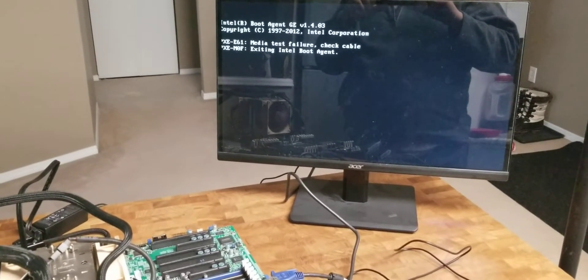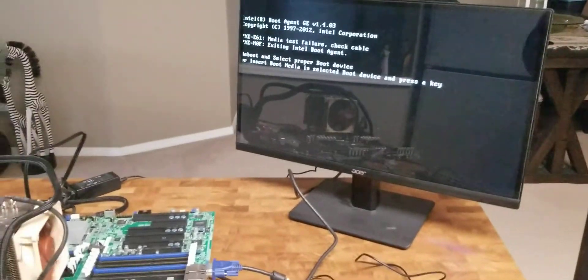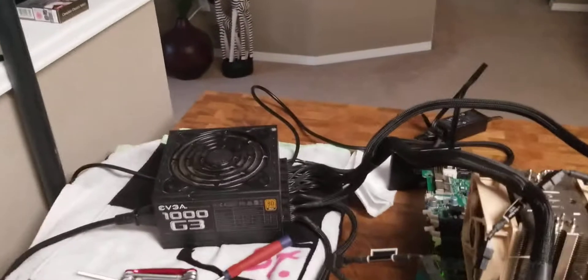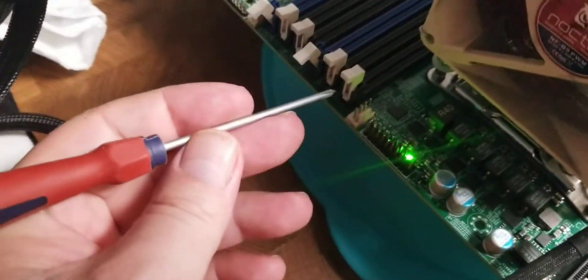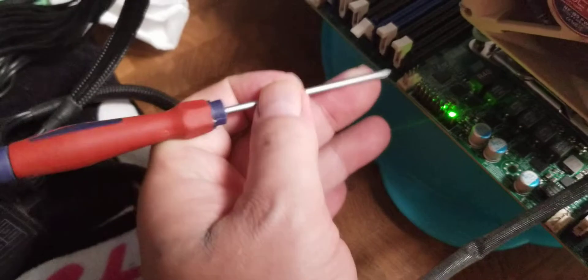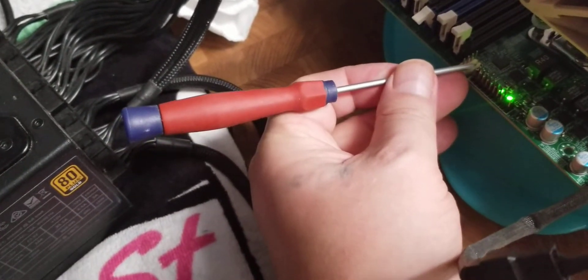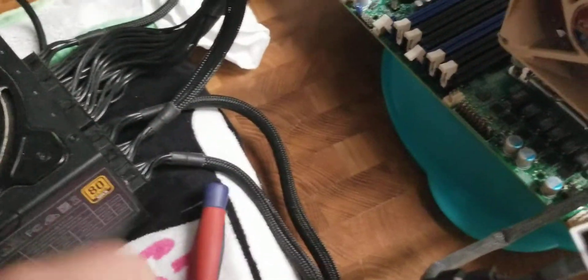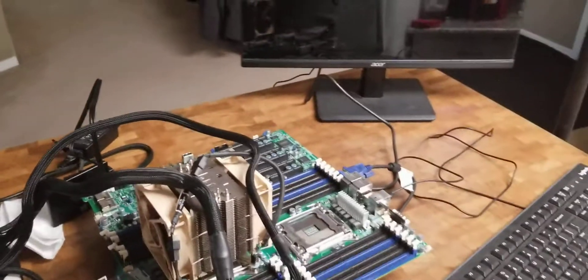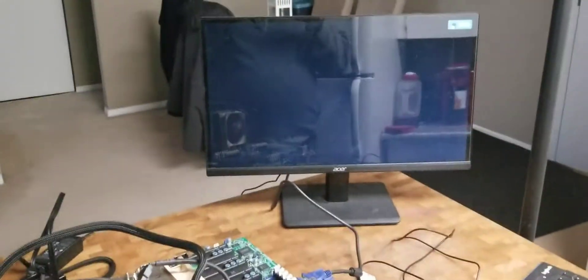It has no boot media. I'm going to fiddle around with the BIOS settings. Maybe I'll try and do that now — we're only about five minutes into this video anyway.